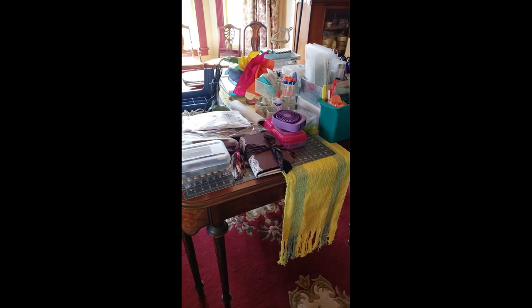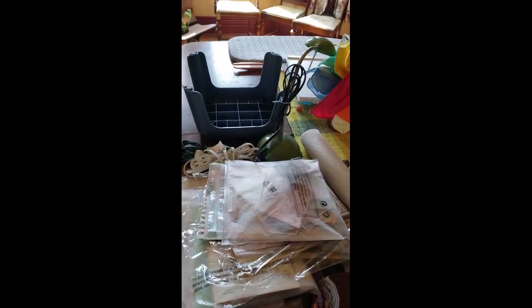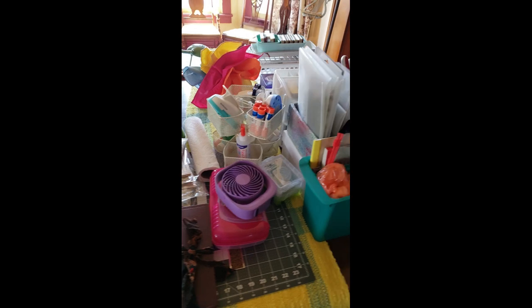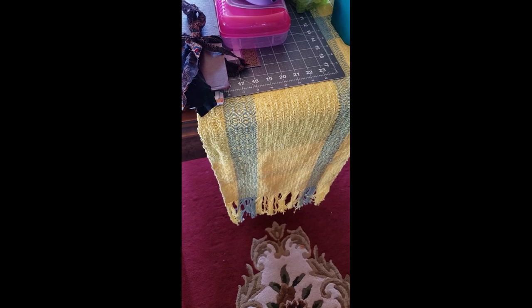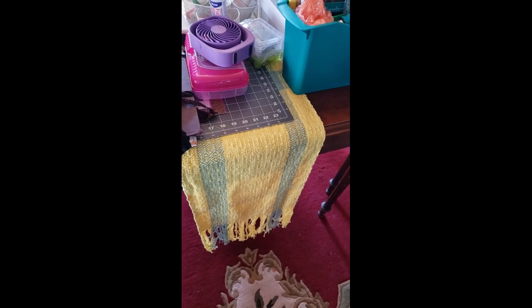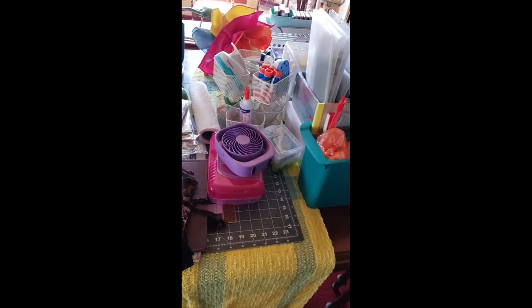I've turned my camera around and you can see all of the stuff on this table that is going to need to go with me. That centerpiece in the middle is not going with me — that's just ready for my Easter dinner. You can see my table runner; I wove that. I have a 36-inch floor loom, four harness loom, and I do weaving. All right, let's get going here.